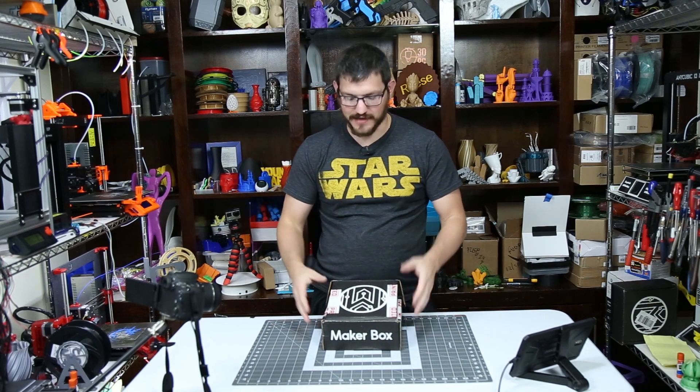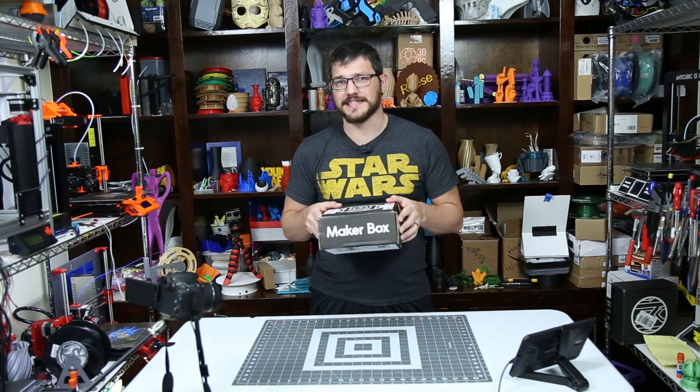What's up guys, Shane here from Fugadek 3D Printing, and today we're checking out the March 2019 Maker Box.